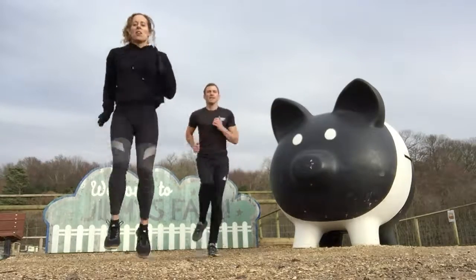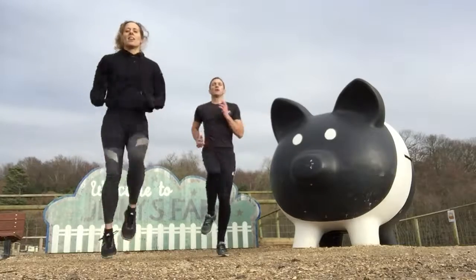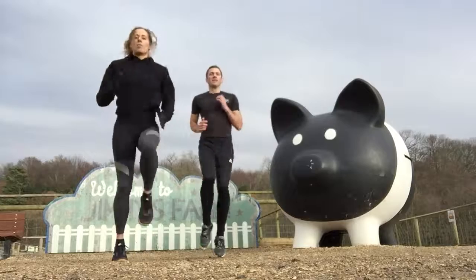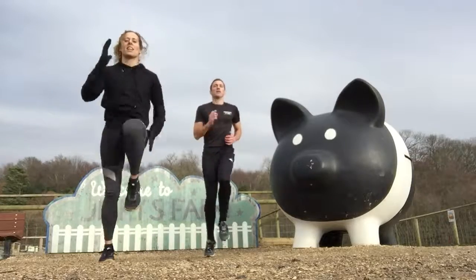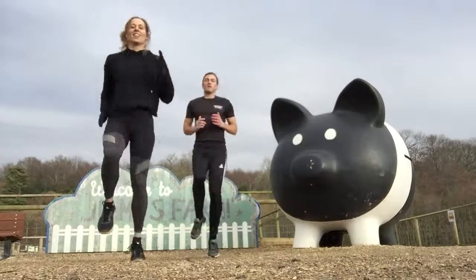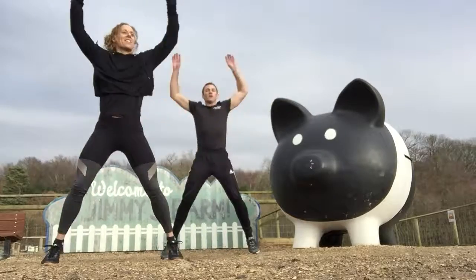Same again — really big arms, really high knees. Great way to start the day, 2 minutes of hard exercise. Brilliant, keep pushing. 10 seconds — get you ready for school. Brains are working, blood's flowing. 3, 2, 1 — star jumps.